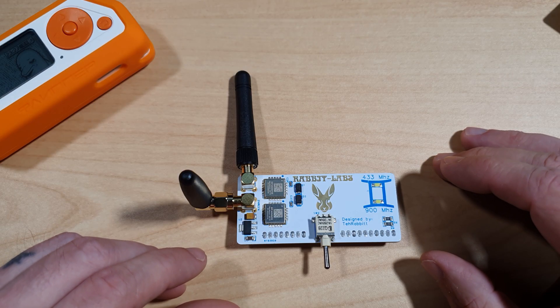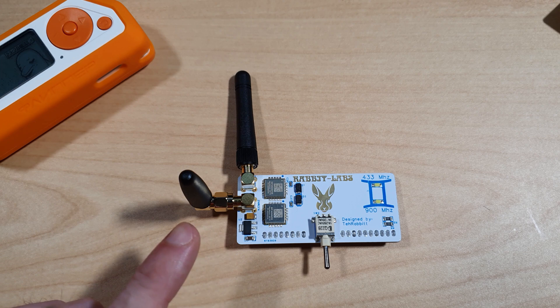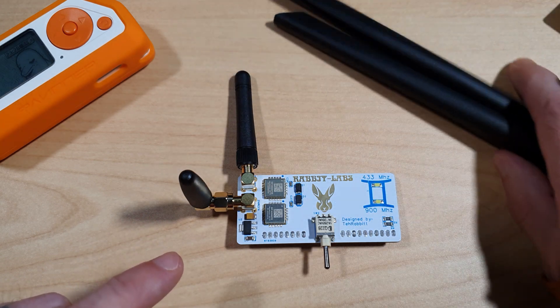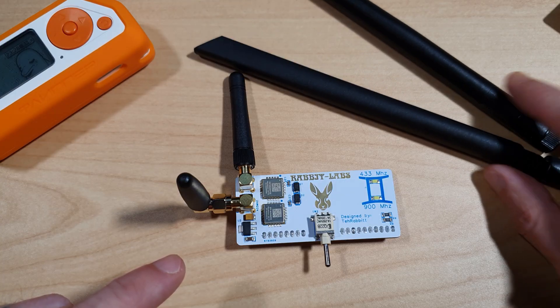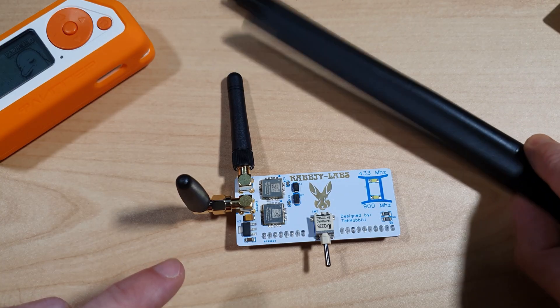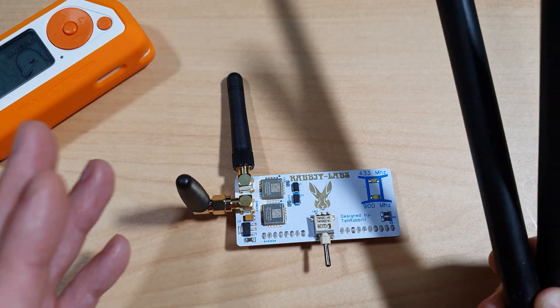For full disclosure, Rabbit Labs sent me the Gemini Dream and the Ghost ESP board for review — we'll be looking at the Ghost ESP board shortly. The Gemini Dream comes with either the small antennas or these rather impressive long antennas for boosted signal. You can get it with the small antennas, the large antennas, or both.